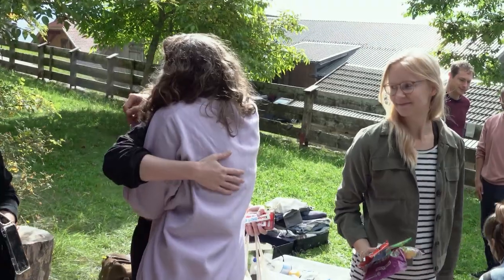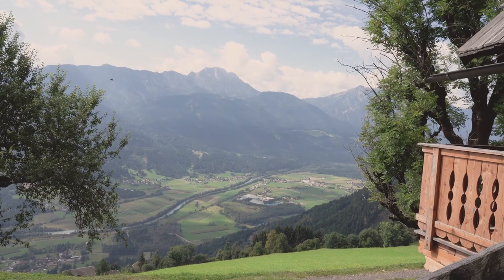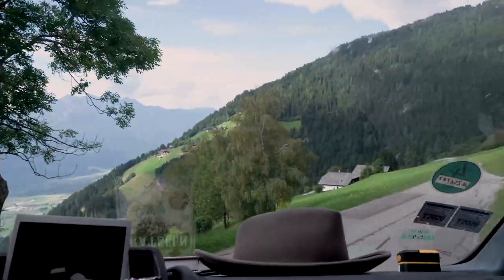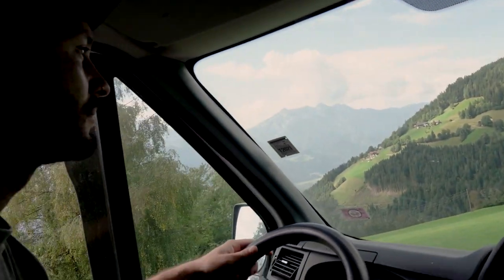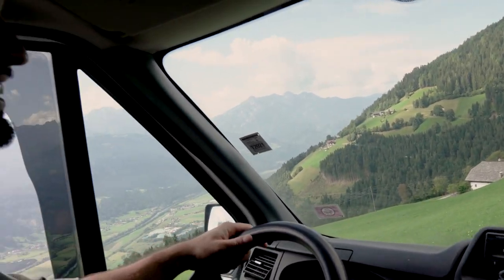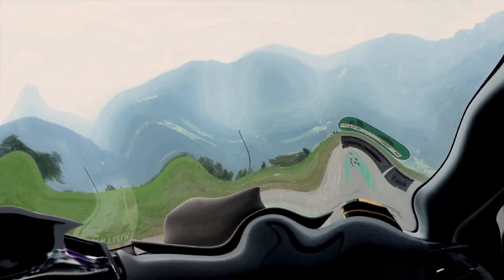To sum it up, I think the product is really great and I love the idea. I'll definitely be using it again when traveling, taking all my minis with me with some paints and being able to paint even on the road. And like always, this could have been it — but life had some surprises left for me.